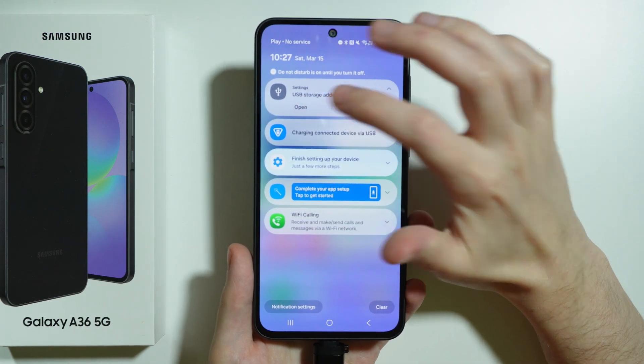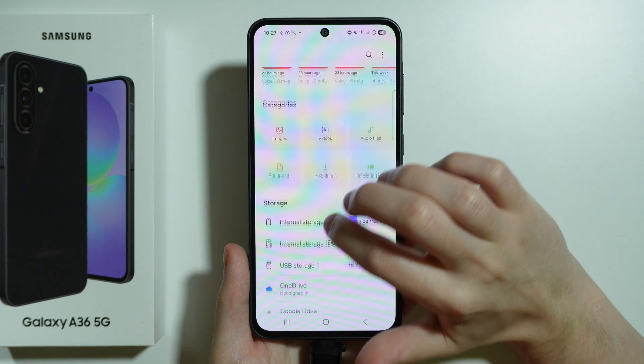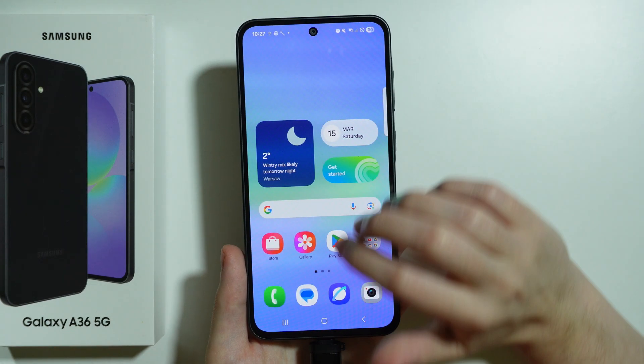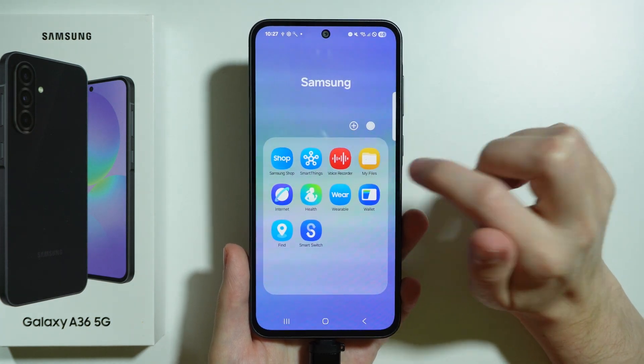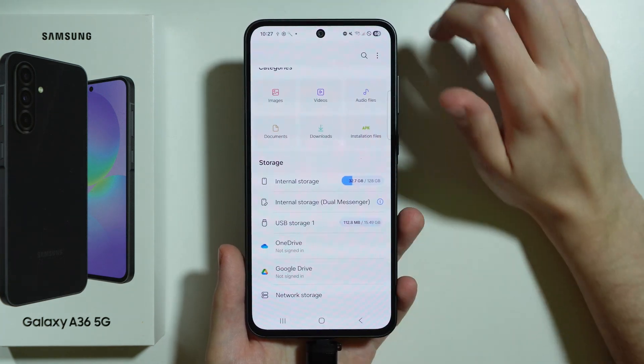We can just open it in order to find files that we have on our flash drive. As you can see here, we have the USB storage. This is my Files app that we can find in the Samsung folder in the apps screen. Here we have access to all files that we have on USB storage.